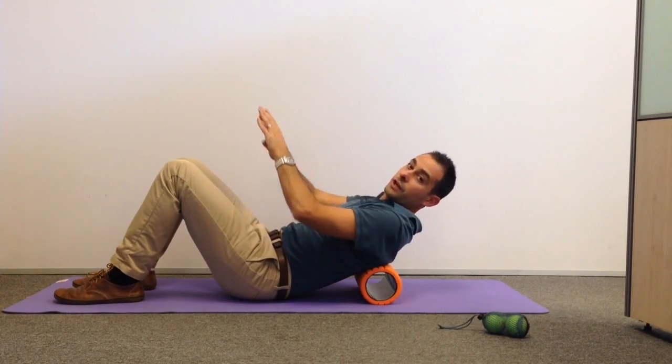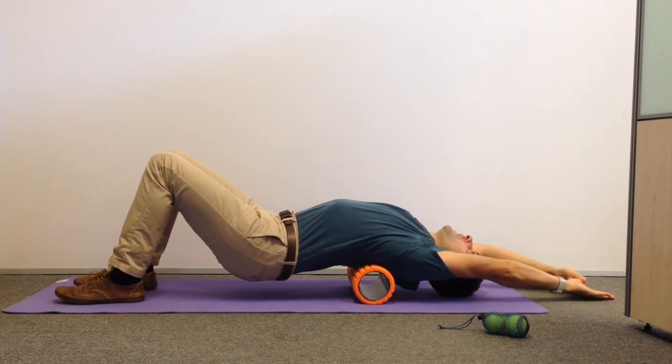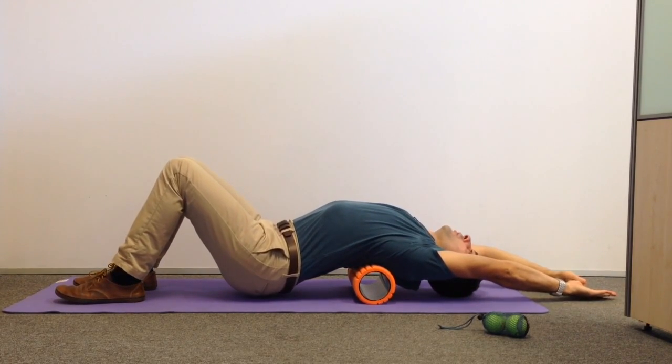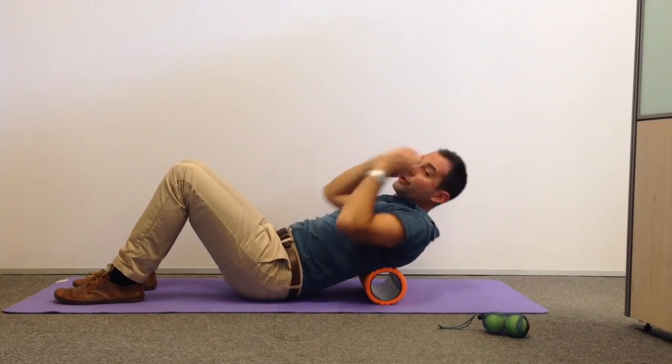Once we've done that, we just move up an inch or two to the next part of the spine and do the same again — head down, wrists down, drop your bottom. Enjoy the stretch.